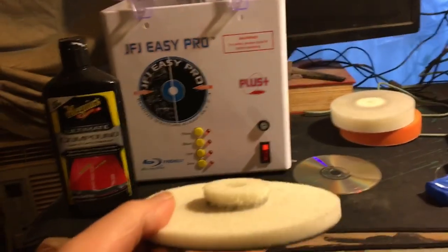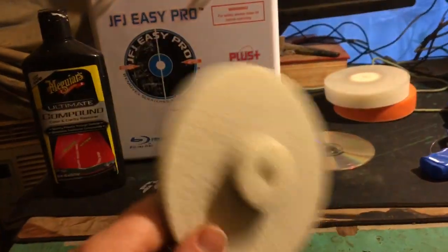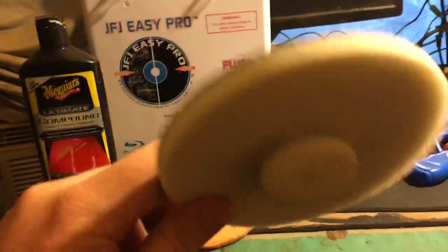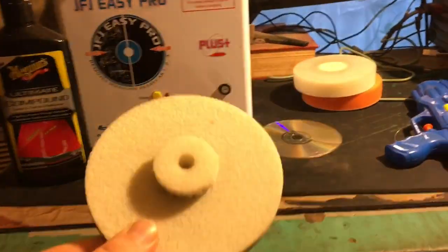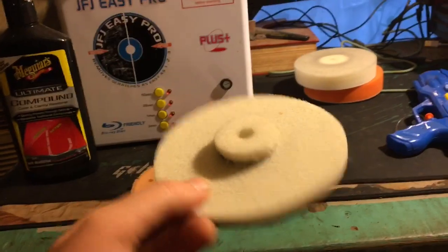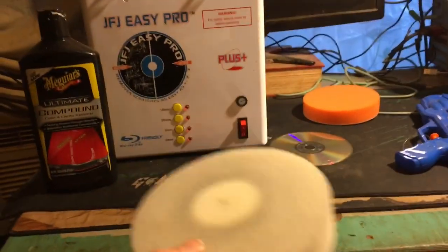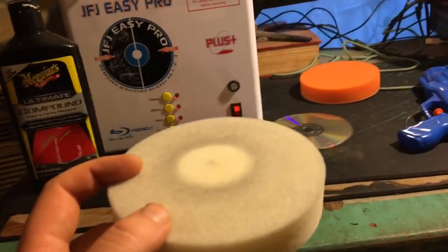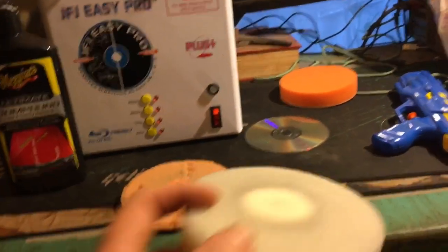Here is what JFJ Easy Pro sent me. I've used it a few times. This right here, if I go to the website, costs me $10 — see how it's worn down? These I sell on eBay. I've used this other pad literally as much as I've used the JFJ one, and look at that — it's not falling apart like these. That cost me around $6 to $9 on its own, and I can keep using it and using it. It doesn't fall apart.